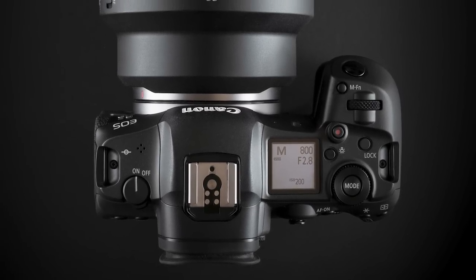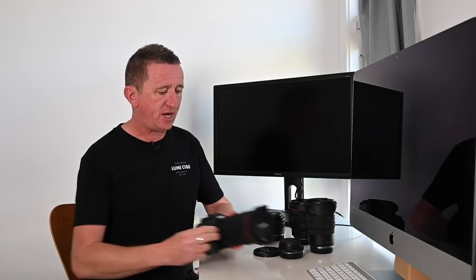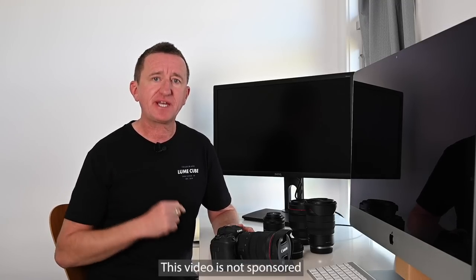Hi, Paul here from PhotoGenius. Welcome to my channel where you will find photography and camera tutorials. I share tips and tricks and occasionally I do gear reviews as well. This video is all about the Canon EOS R5 mirrorless camera. I want to start by saying a massive thank you to Canon Australia and in particular Greg Sullivan for kindly lending me this to play with.